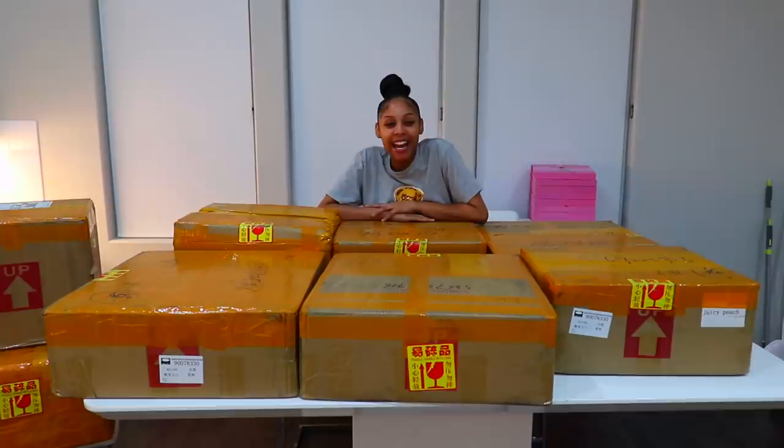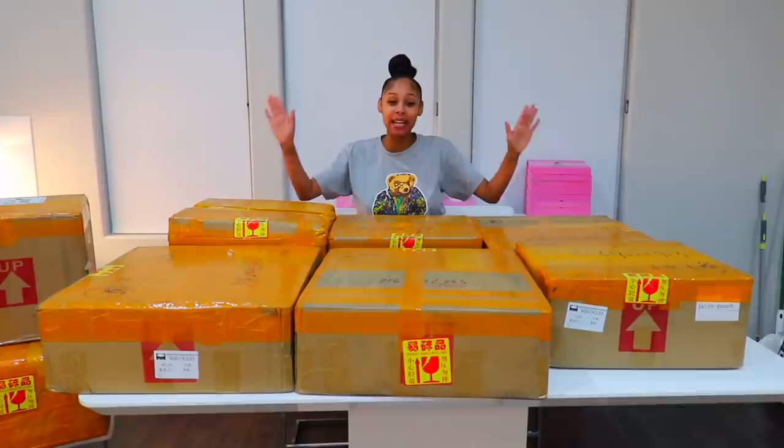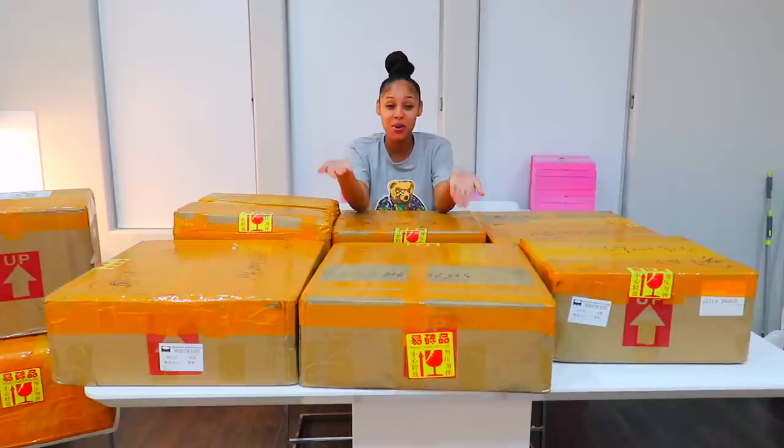What's up, Royalty Nation? It's me, Royalty, and I'm back with another video. As you guys can see, it is box opening time. I am so excited to open all these boxes because I've been waiting for this stuff for like two or three months, and it finally, finally came. I'm going to take you guys with me on this little box opening journey that we have here.